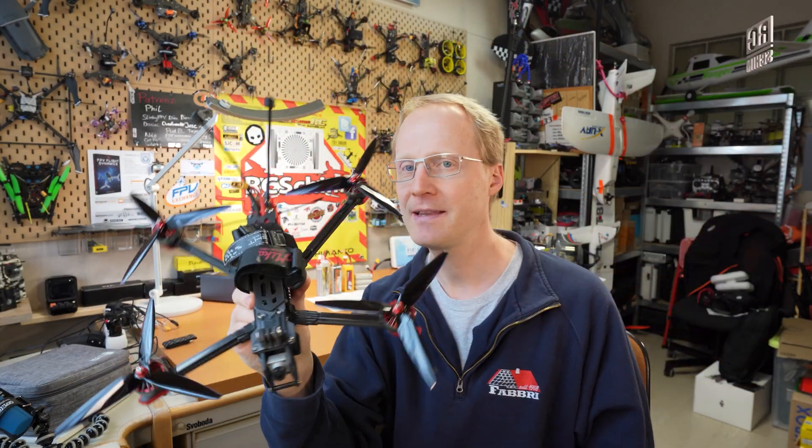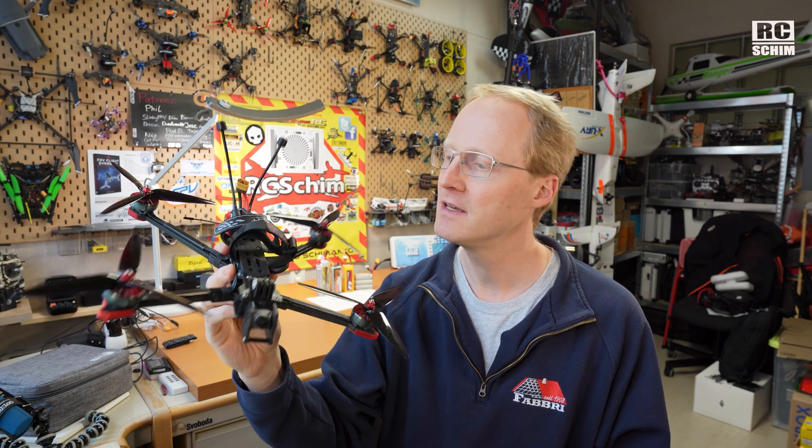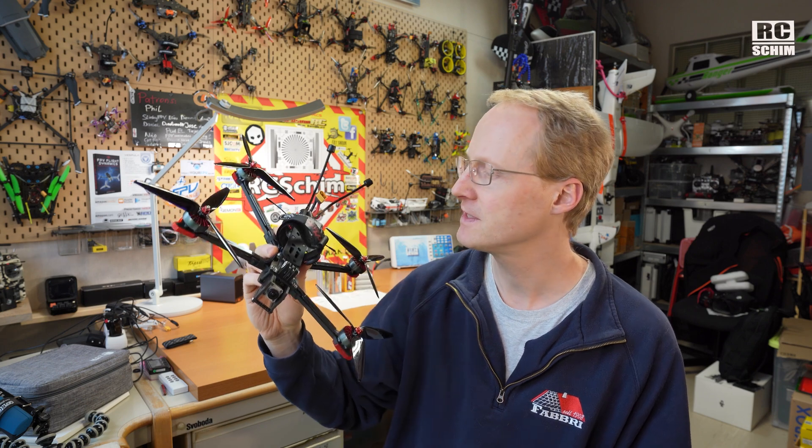I still really like the Chimera 7. There are a few copters out there, but this is one of the outstanding ones in the 7-inch class.